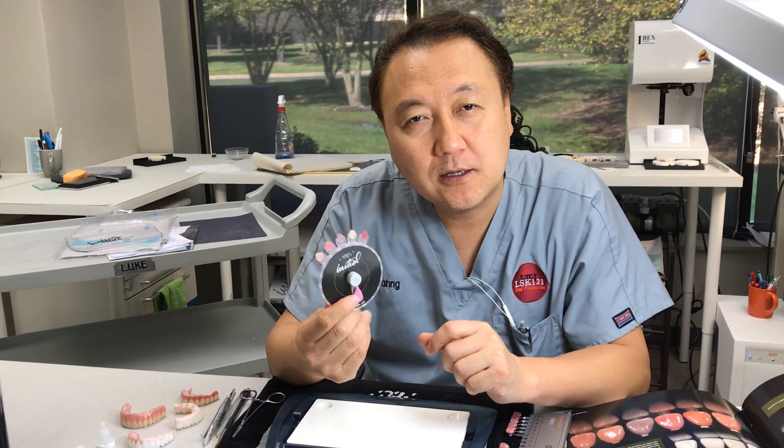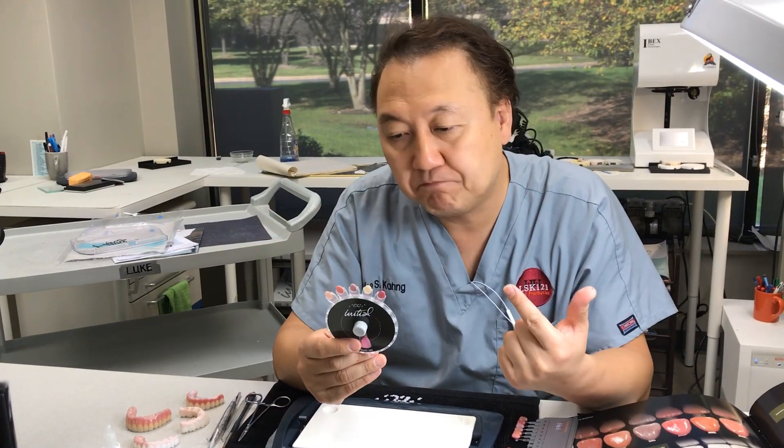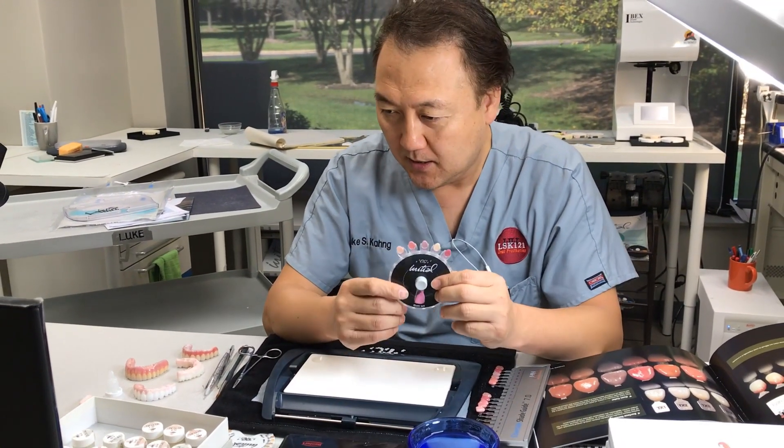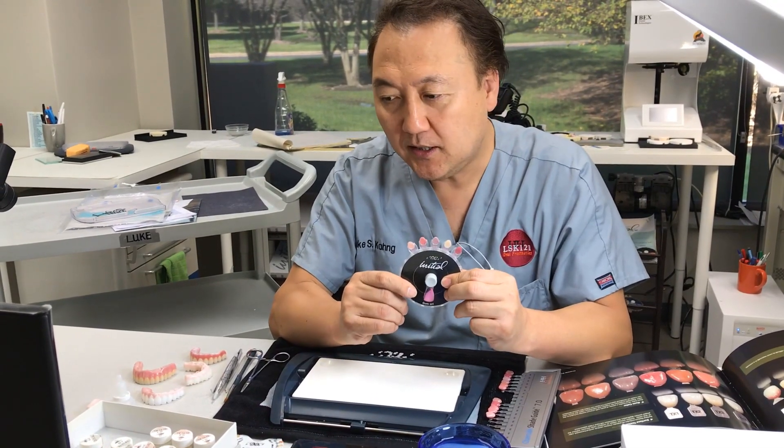Not only Pink Porcelain and Zirconia, but also Titanium, Metal Ceramic, and LISI Press. So this is a good key.